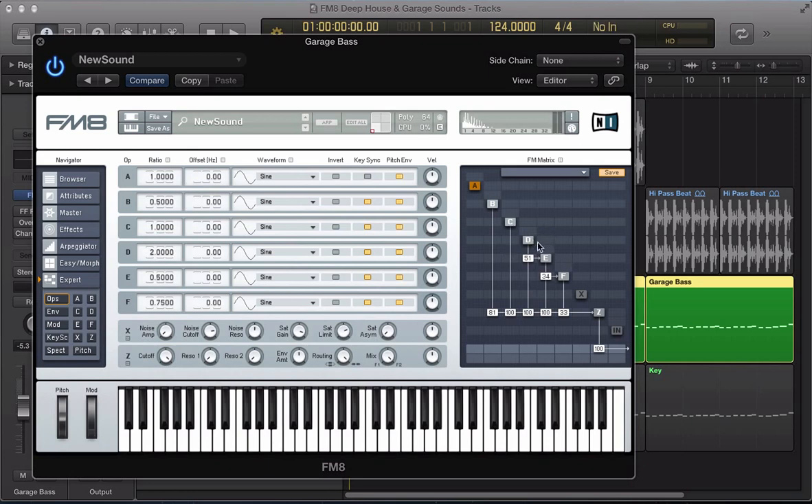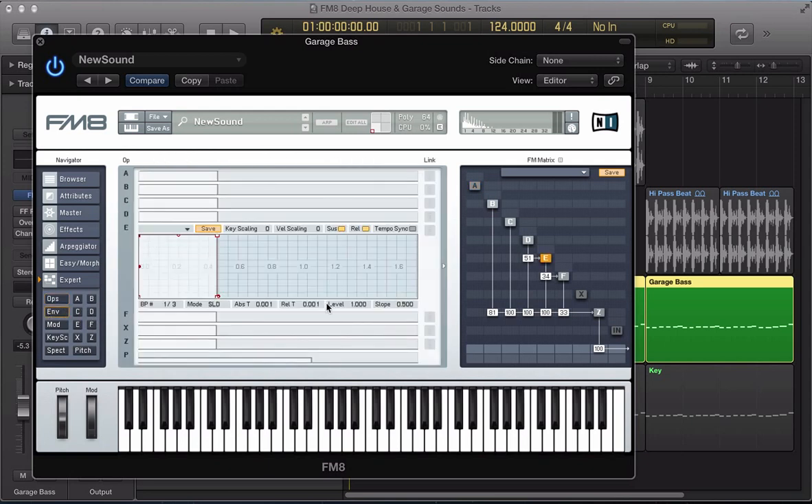And with that kind of bringing D into the sound, turn it off in E — we're getting that kind of gritty tone. So what we're going to do to get that kind of stabby, sort of garage style bass is going to use the envelopes here.